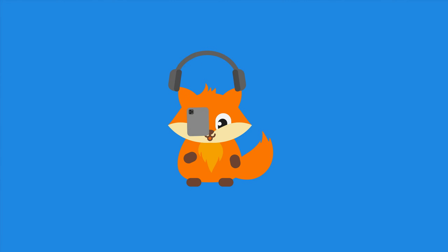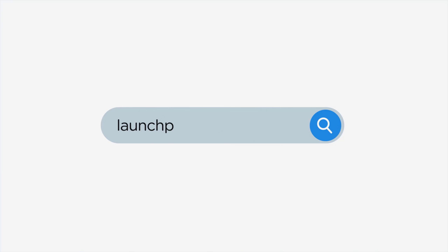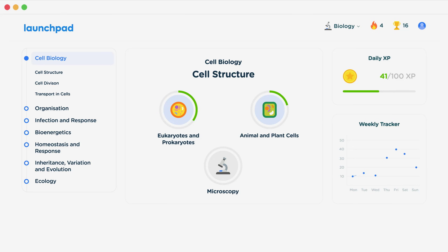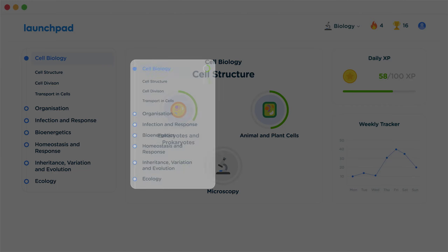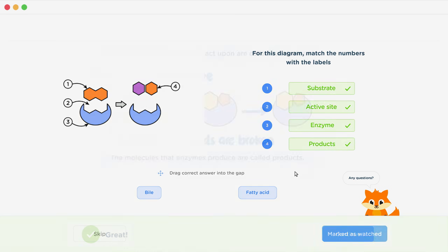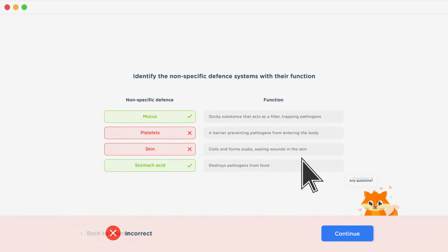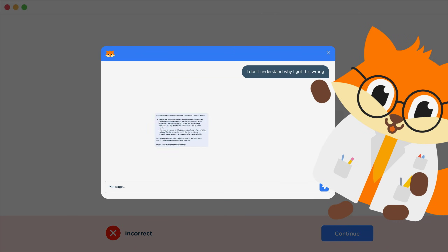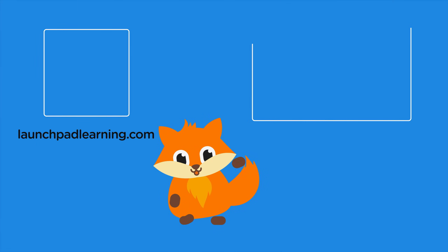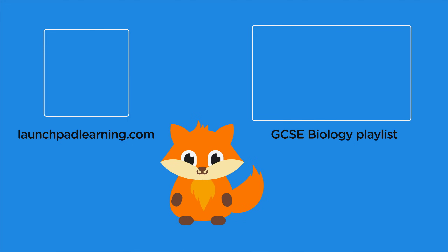To take your GCSE revision to the next level, head over to launchpadlearning.com and check out our smart learning platform designed to get you top results in your exams. We cover your whole specification and make revision fun with interactive quizzes, easy-to-follow videos, and more. You'll be kept motivated by your own AI tutor who's here to support you every step of the way.